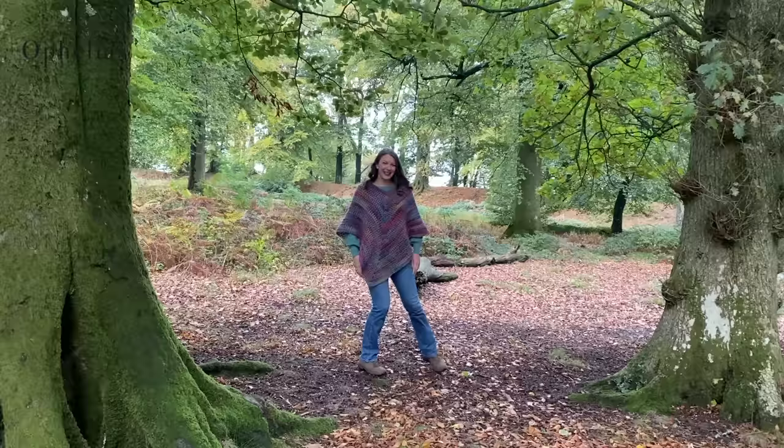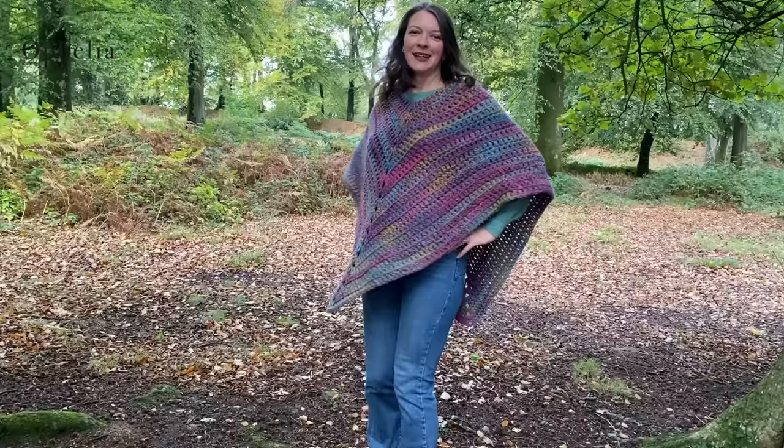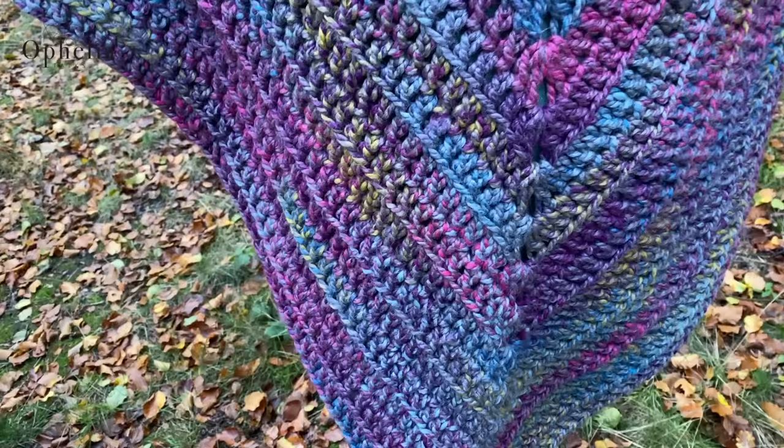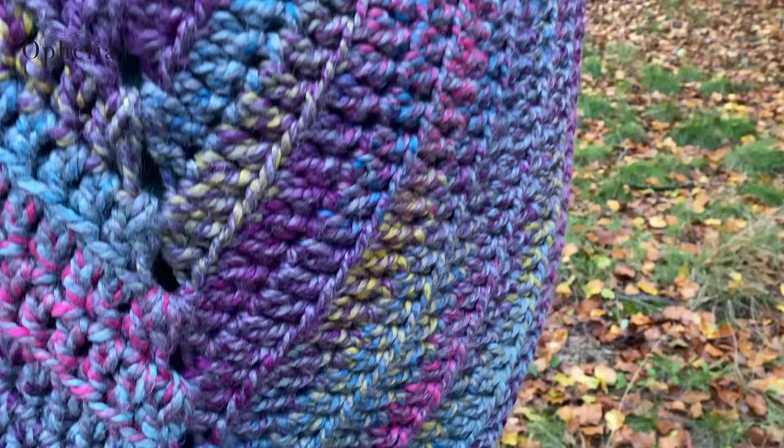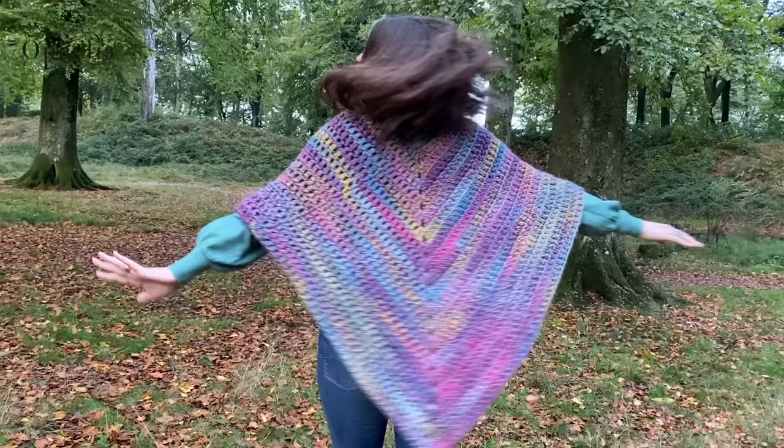So I set out to make this poncho in a day. I did the start before breakfast, then after breakfast I sat down and worked on it for two hours and got quite a few rows done. After lunch I did another two-hour session, and then after dinner I settled down with something nice on the television and worked until it was finished — another three hours or so, maybe into the fourth hour. So not really 24 hours, more like seven or eight hours.